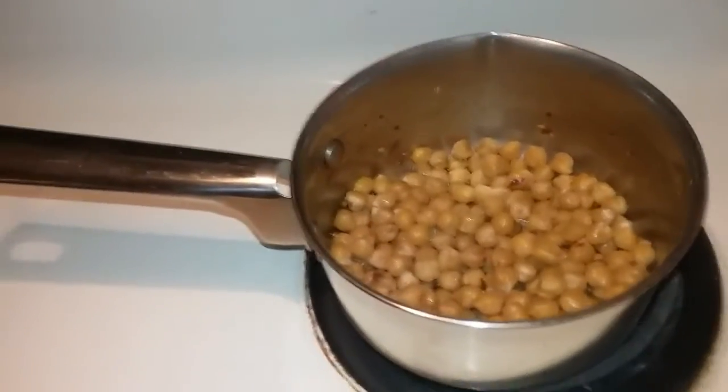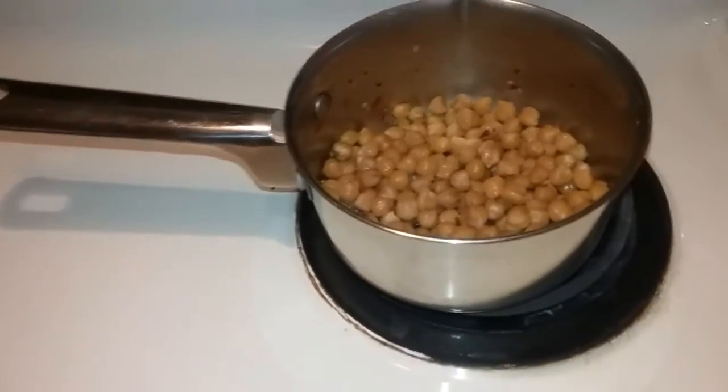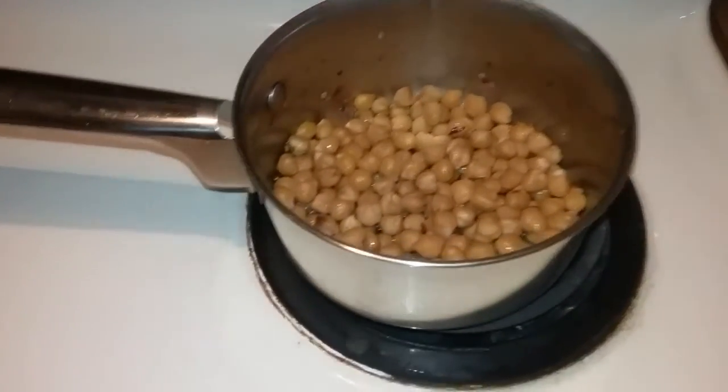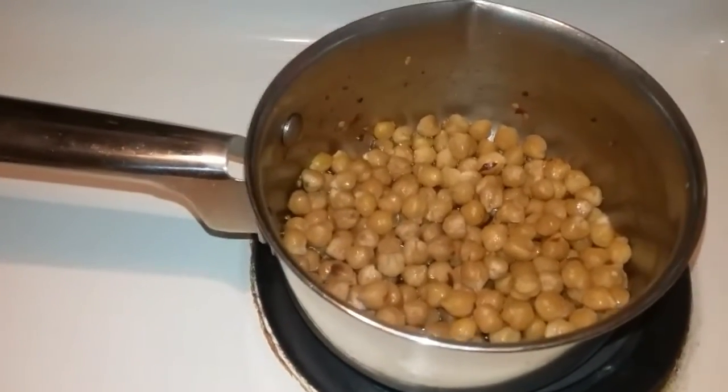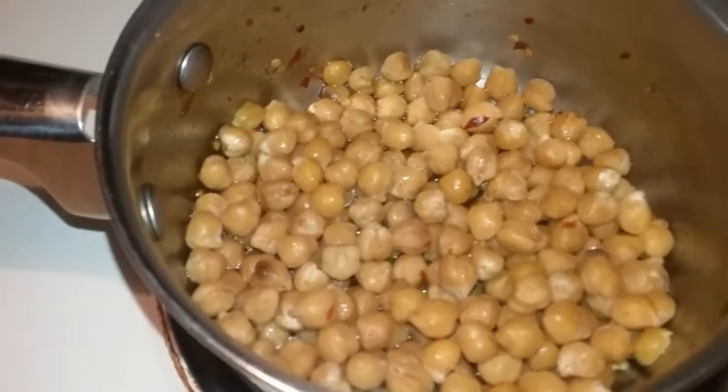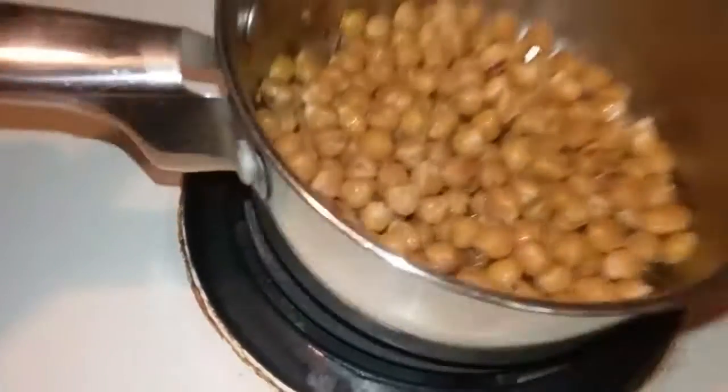What up to my kings and queens out here — another throw down in the kitchen! Today's menu: I'm gonna attempt some chickpea dogs. This is my cooked chickpea with some...